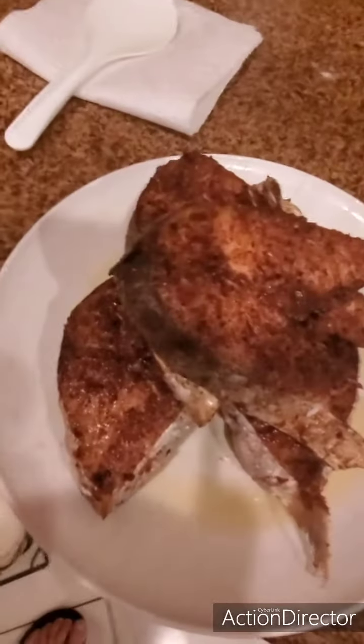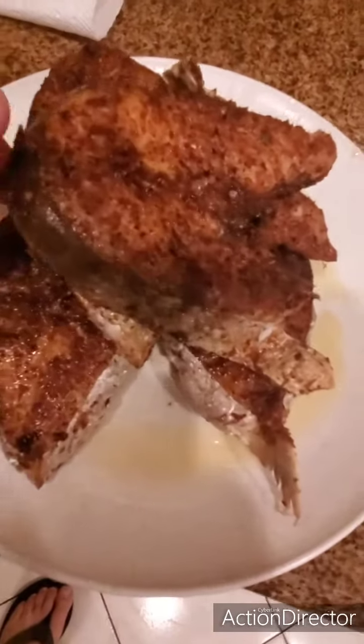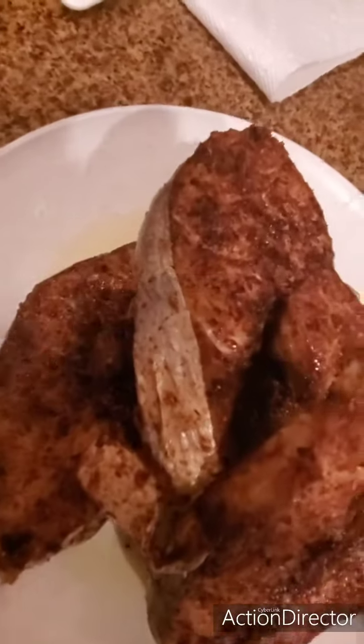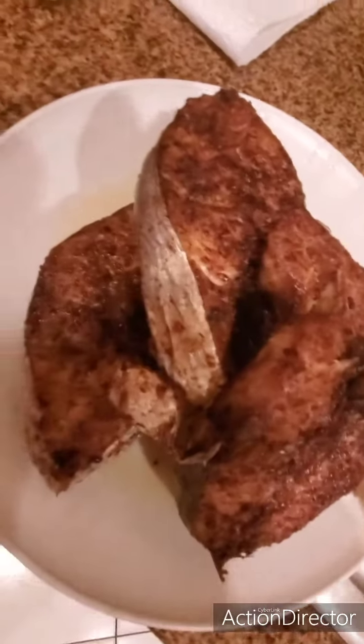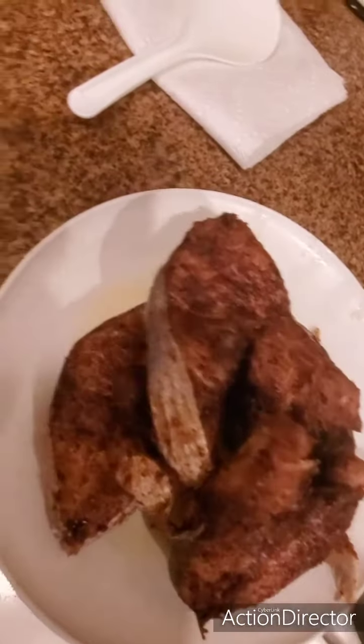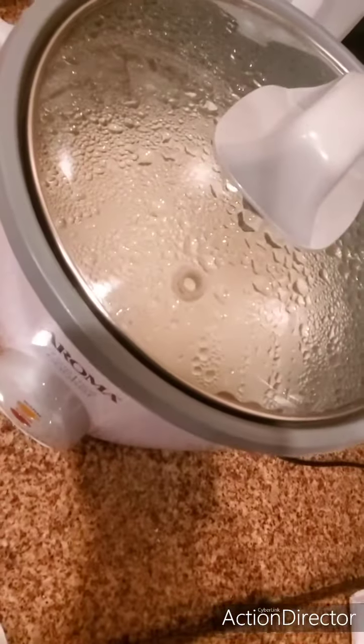Alright guys, take a look at this — look at these nice fillets! Look at the golden crust on this. Can you imagine? Now I'm gonna get a lemon and spray it right on there, and right now I'm cooking the rice.